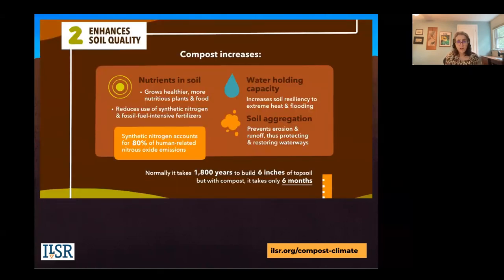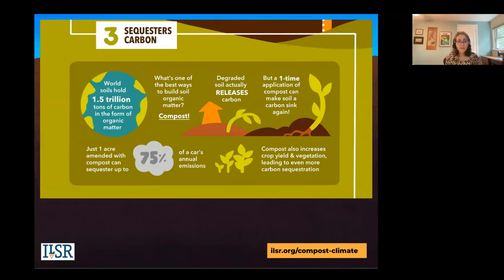When it comes to climate, the water-holding capacity benefit increases climate resiliency by improving soil resilience to extreme heat and flooding. Adding compost to soil helps prevent soil erosion and runoff, protecting our watersheds. You can also offset fossil fuel-based fertilizers, which have a huge climate footprint. Another often-overlooked benefit is that when added to soil, compost helps it act as a carbon sink, storing carbon in the soil just like trees are a carbon sink.